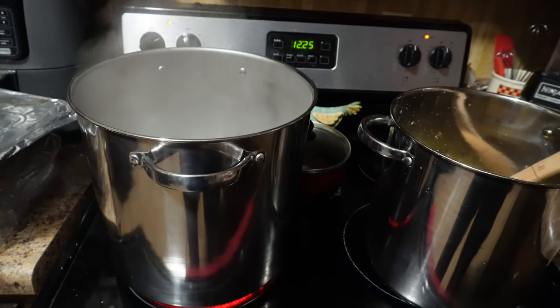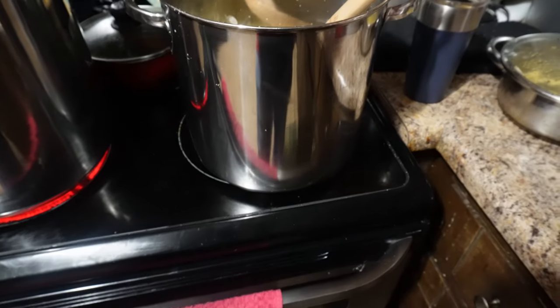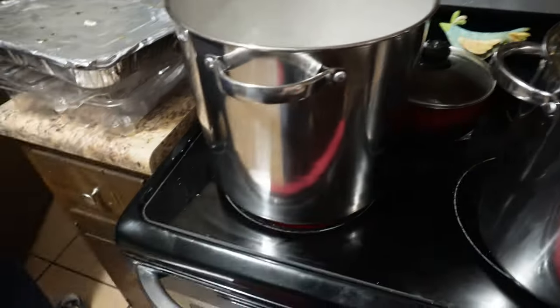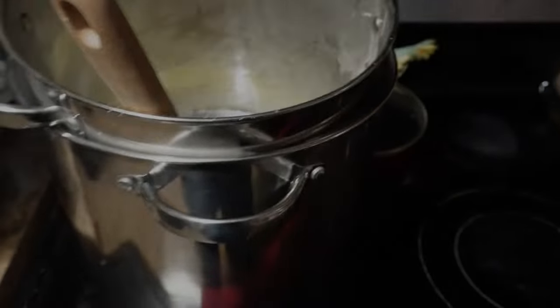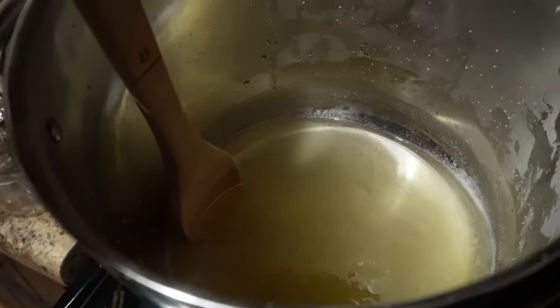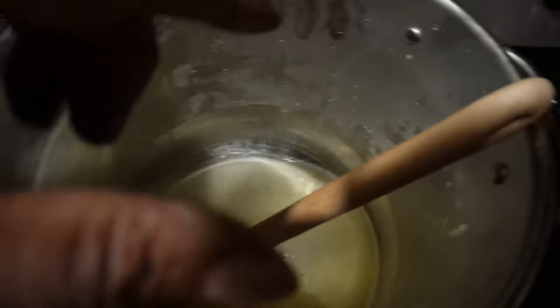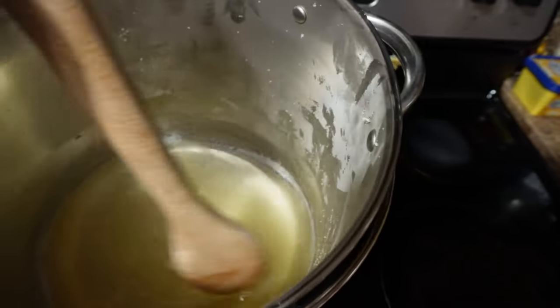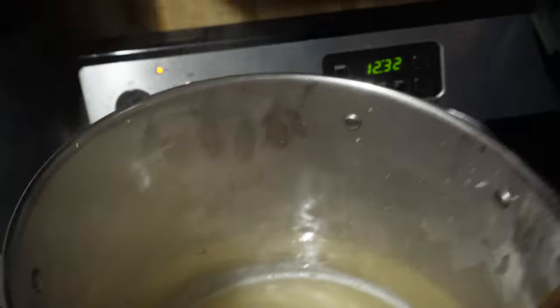Alright, so we're doing what we call a double boil. What we're going to do is let water boil in this one, then take the container the stuff is in, set it inside of there, melt it down, and pour it back into our container. You guys can see when we put it in it melts up pretty good. So hopefully we can melt it down enough. I'm going to start pouring it in, scooping it in little by little. A couple of things I would recommend: just kind of pour it in.